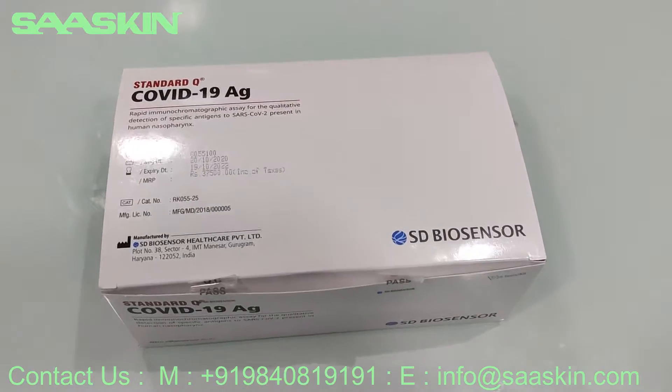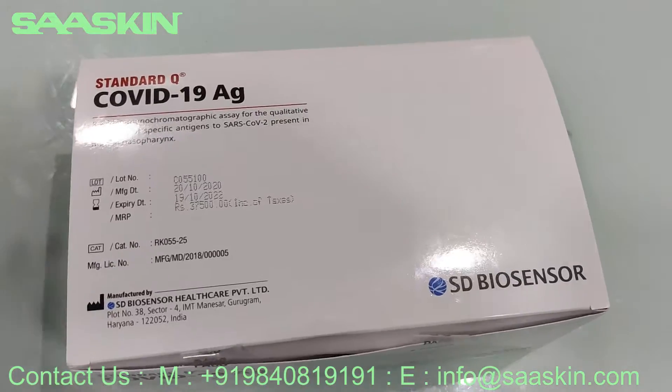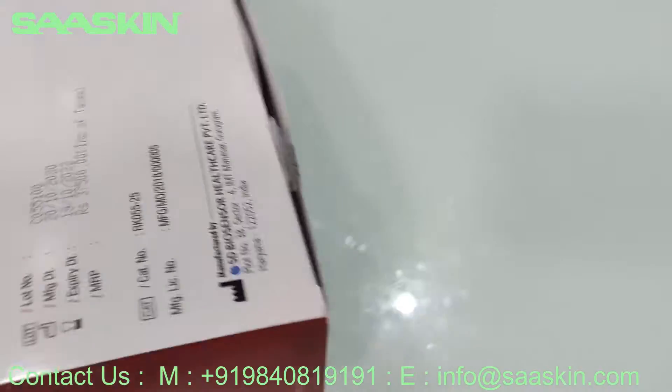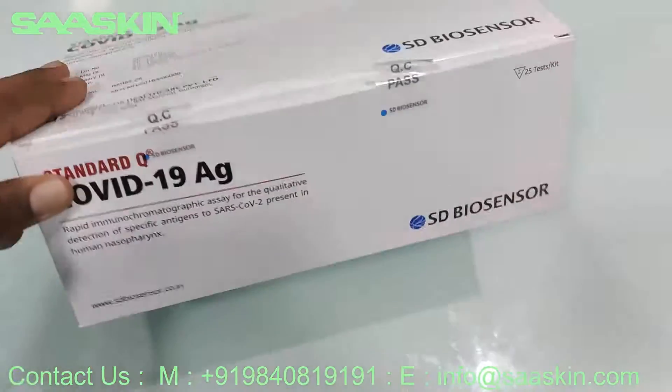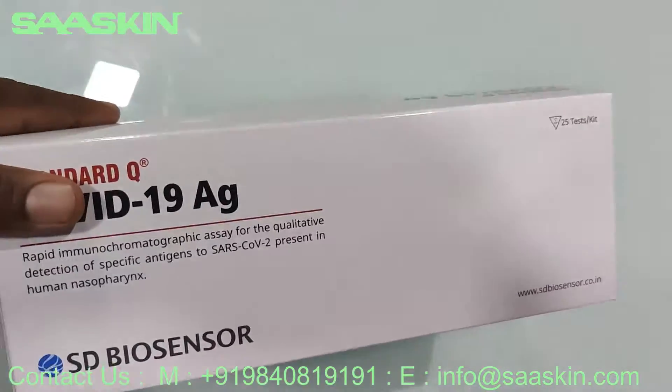Hi, this is a quick introduction video about the COVID Antigen Test Kit box. I'll give you quick details about this box. This is how the box looks from the outside, showing the different sides of the box.